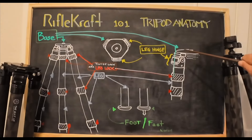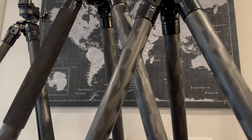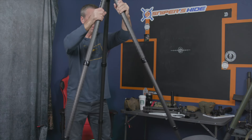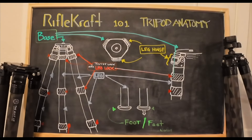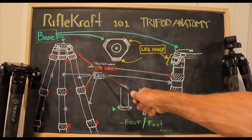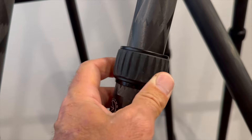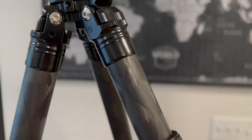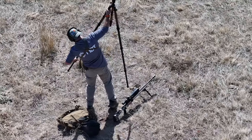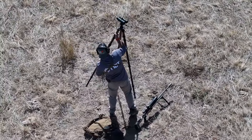Coming down from those leg hinges, we start to have legs. I refer to the segments as legs — that's just what I use. The number of segments are less important; when I talk about the leg, I'm talking about the whole thing that comes off of the leg hinge. Connecting those are what I call leg locks — people call them twist locks, I've heard them called other things, but I call them leg locks. These twist locks allow you to extend and retract the length of the leg, and they're very useful when changing heights of your tripod to shoot from.